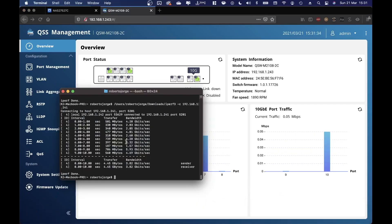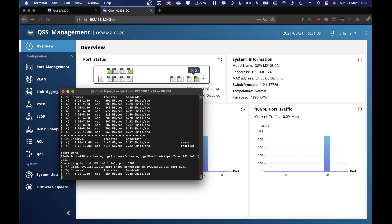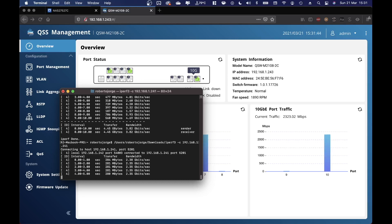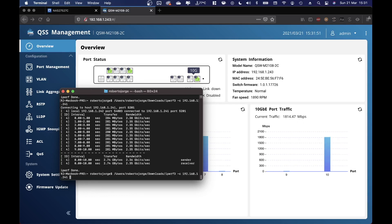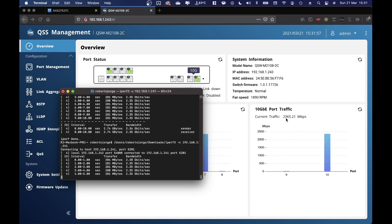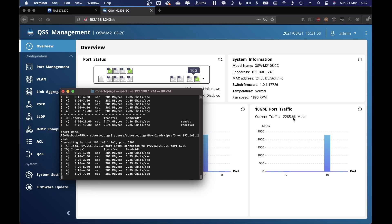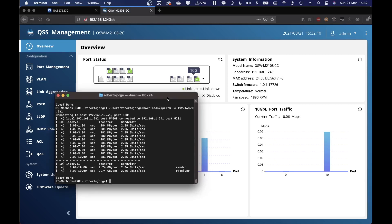Now let's look at the 2.5 gigabit connection. Running the iPerf command, we can see the results — 2300-something megabits per second. Repeating the test, it starts ramping up and goes to 2300-something again, reaching a maximum of 2441 megabits per second. This is normal and expected for a 2.5 gigabit connection.